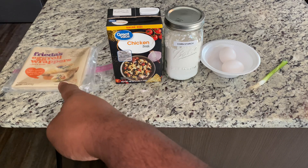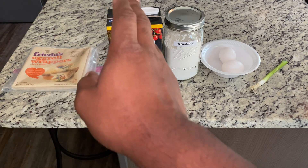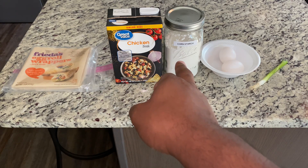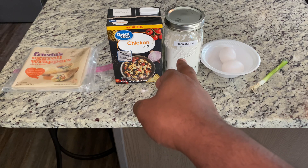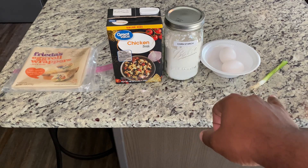We're going to be using egg roll wrappers from the last video to make your crispy noodles. You'll also need two cups of chicken broth, one and a half tablespoons of cornstarch mixed with some water to make a slurry, two beaten eggs, and the white part of a green onion.